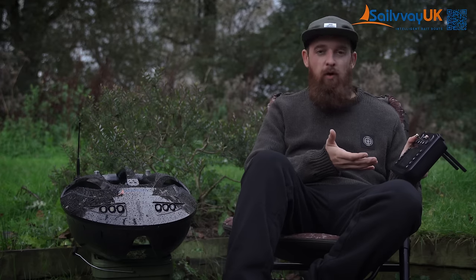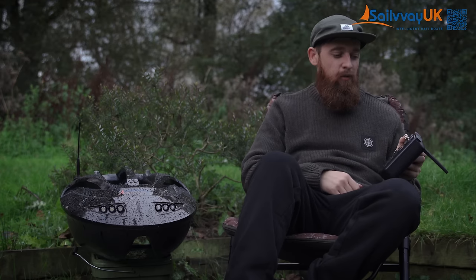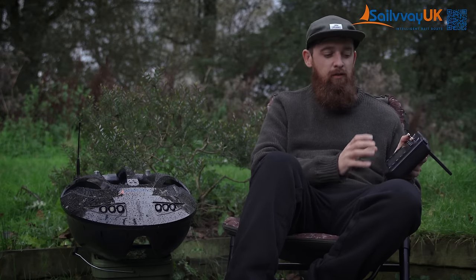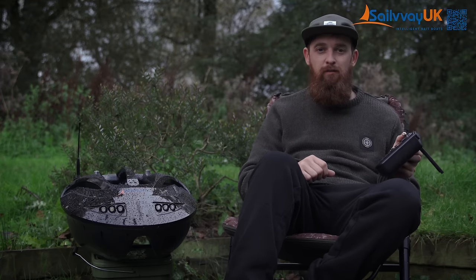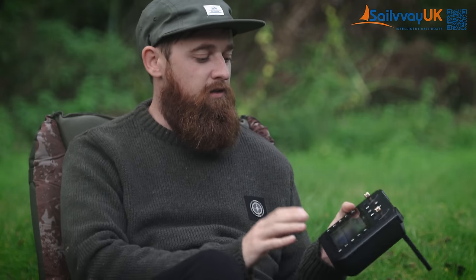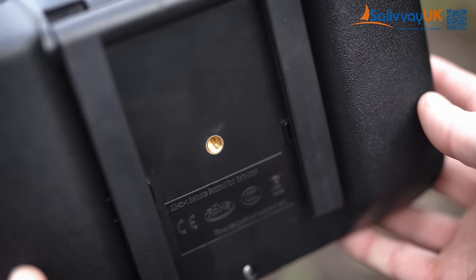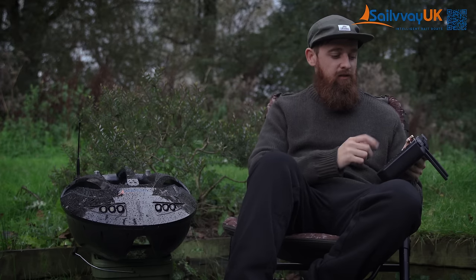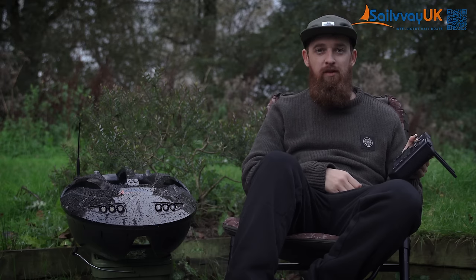Moving over to the controller — the screen is a five-inch screen, so it's a decent size and you can see everything you need. It's so nice not having to connect your phone and then being unable to use it whilst running the bait boat. It's really responsive. You've got three pages of settings so you can tweak everything as much as you want, but you don't have to delve in — just turn both things on and you're good to go. Weight-wise it's pretty lightweight considering the built-in battery and screen: just 670 grams. There's also a tripod attachment on the back so you can set it down on a tripod and control everything from the touch of a few buttons.